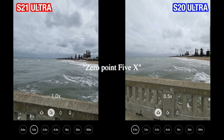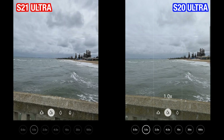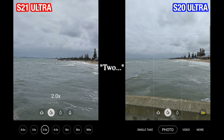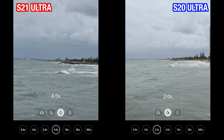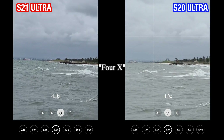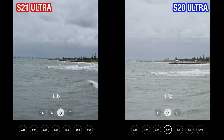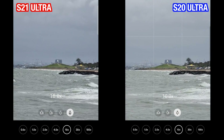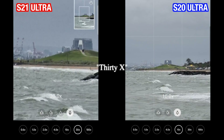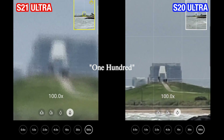Zooming in progressively — 1.2x, 2.2x, 2.4x, 4x, 10x — and now at 100x.